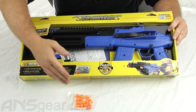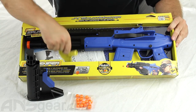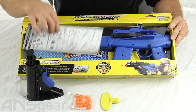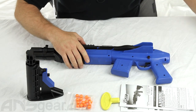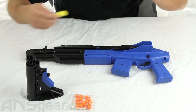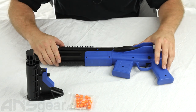So let's see what you get in the box: a little bag of 50 caliber paintballs, stock, barrel plug, and the instruction manual, along with the gun itself. The barrel plug is mandatory — it goes in the front and blocks the barrel so you don't accidentally shoot yourself or anybody else when you don't mean to.